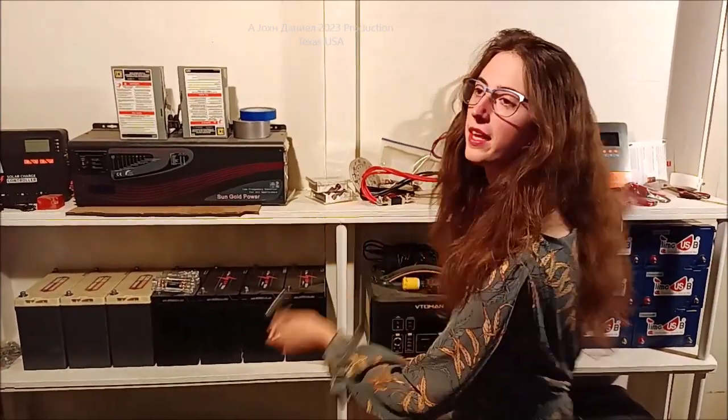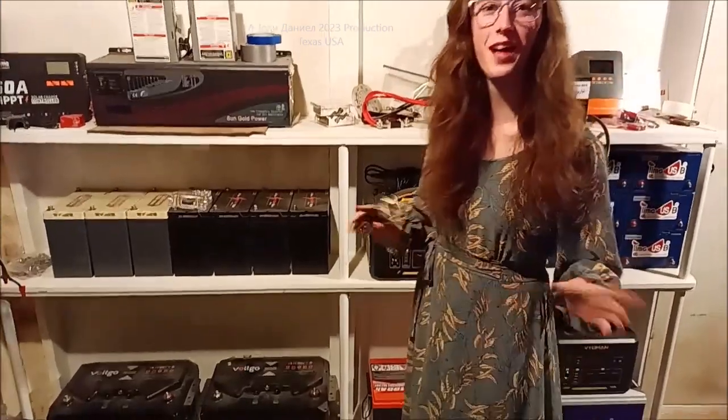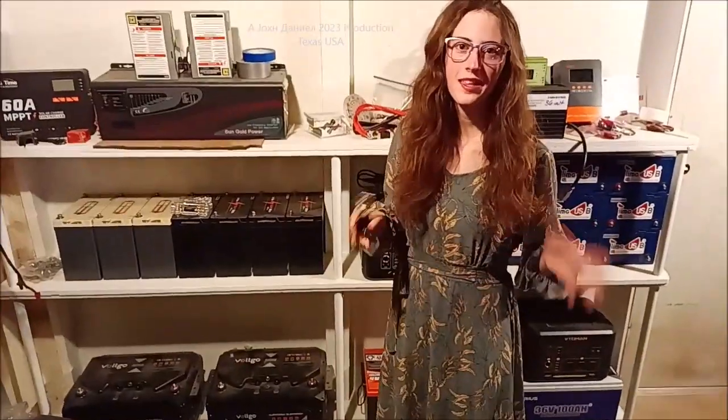Hey everybody, if you hadn't noticed we have been missing for a while, but we have been working on this — this is the powerwall that we've been building for our little office that we have in the shop.